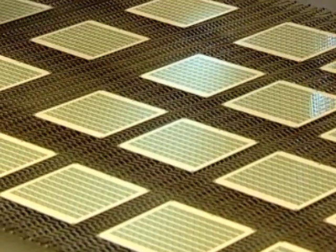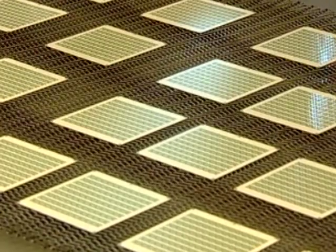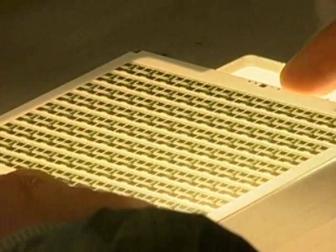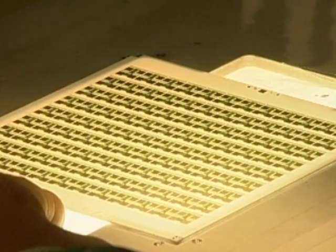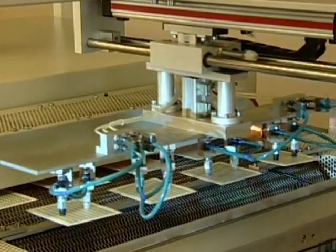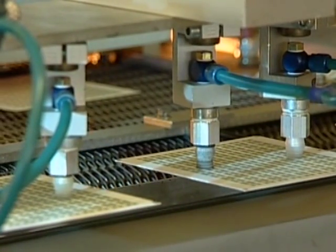Hybrid circuits are microelectronic components based on thin ceramic panels. On top of those so-called substrates, different conductor tracks and electronic components are applied using different methods. Hybrid circuits are used in many appliances, for example in automobiles as rotation speed control or as engine control unit, and inside industrial equipment.